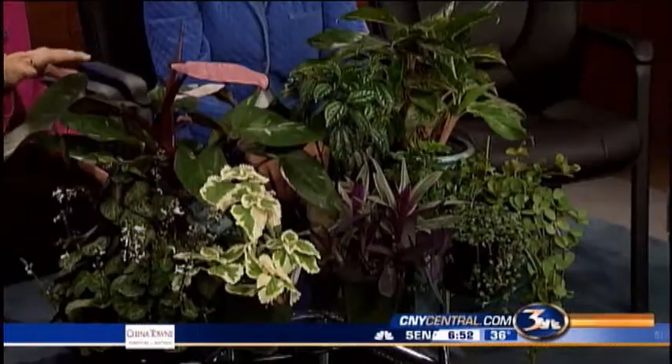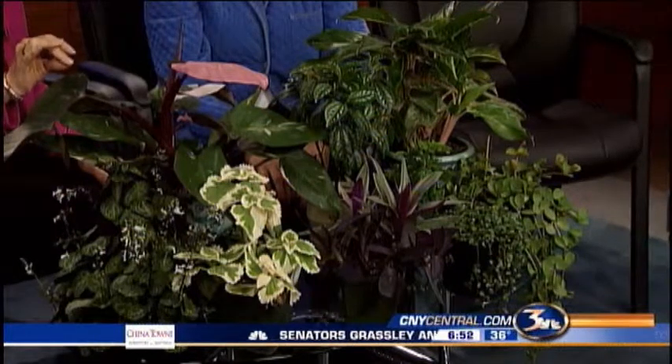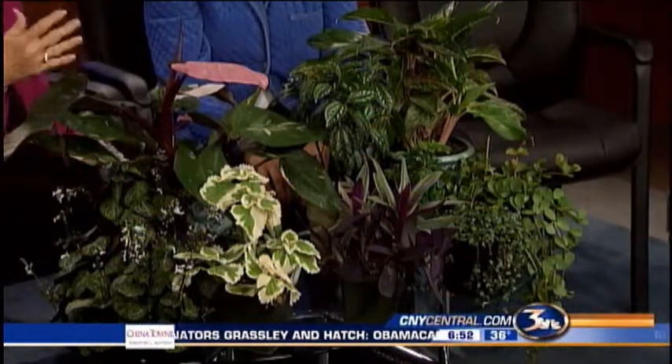Carol Watson is with us this Saturday morning with a whole bunch of indoor plants. Even if you recognize the names, you might not recognize the plants because they've hybridized so much that they really look different.